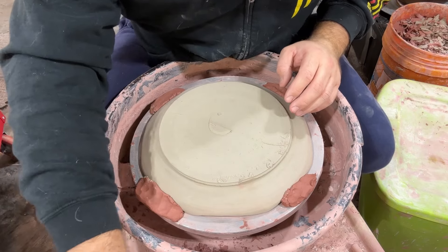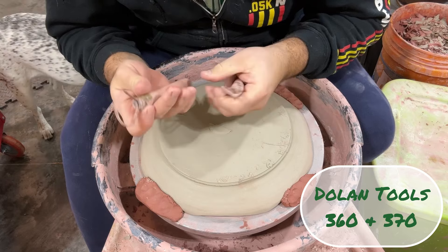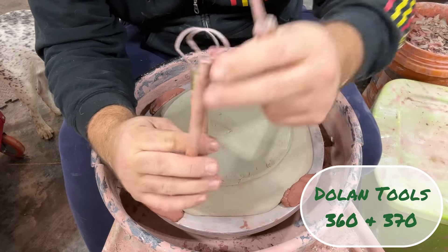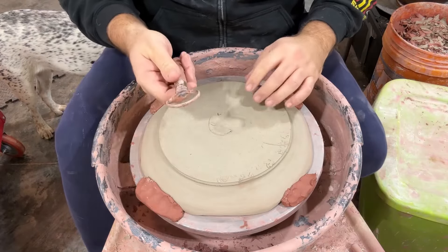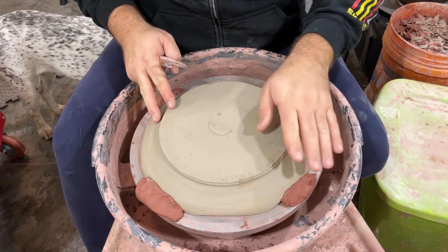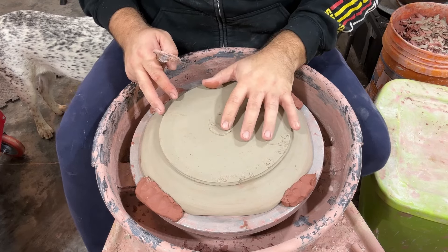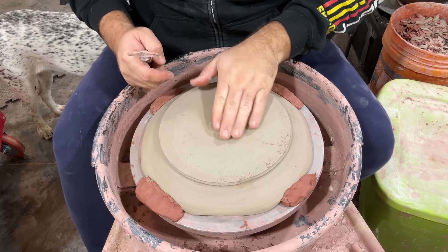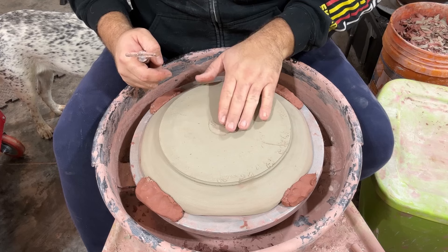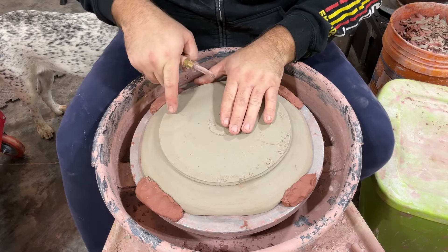The two tools you'll see me using are both Dolan tools — the 360 and the 370. I use the smaller version of this too for a lot of my trimming. I'm starting with this and I'm going to use it to remove most of the clay. I know that this is a little less than three-eighths of an inch thick, so I don't want to take much off in the center. I just need to get it smoothed and take just enough off where I know it's not touching the base of my foot.